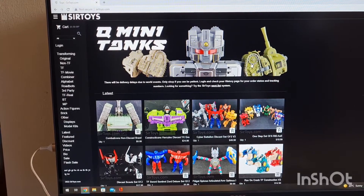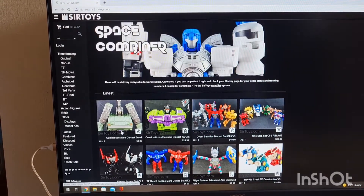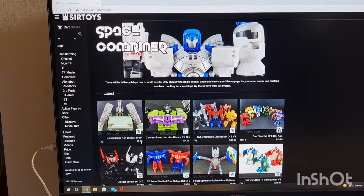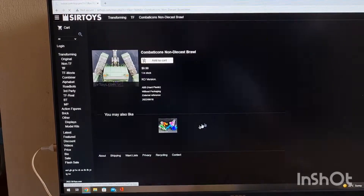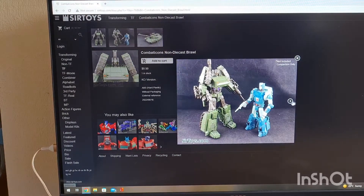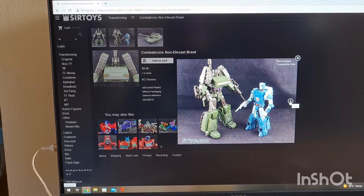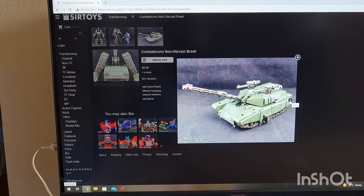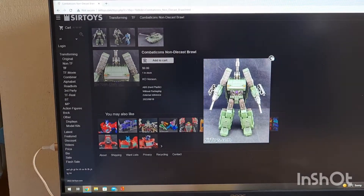Let's have a quick look — what have we got? We've got a Combaticons non-diecast Brawl, $10. And that looks pretty, doesn't it? I have no idea what set this is from; I assume it's from some third-party combined set, but that's quite pretty.